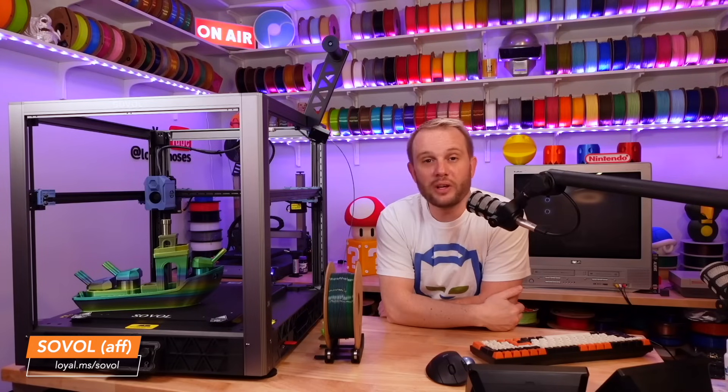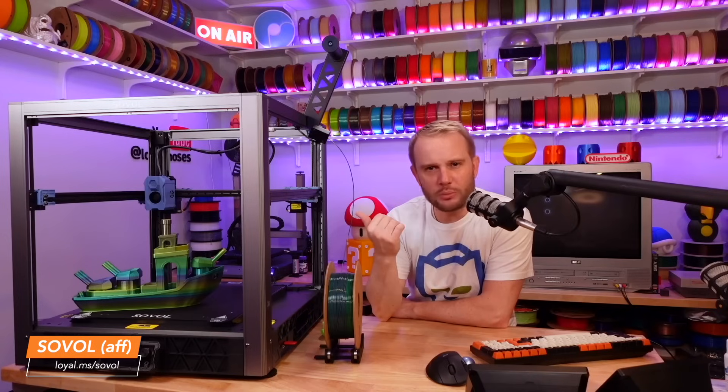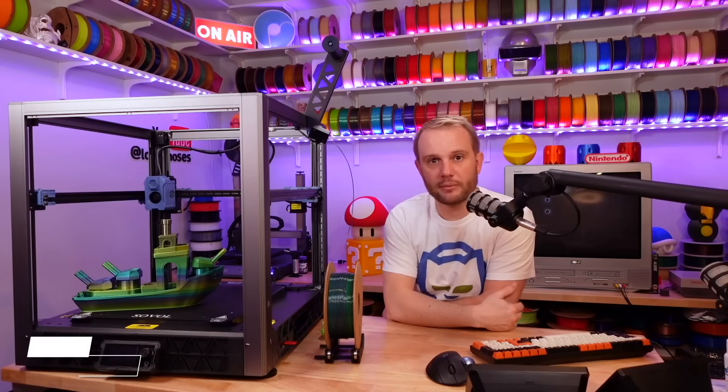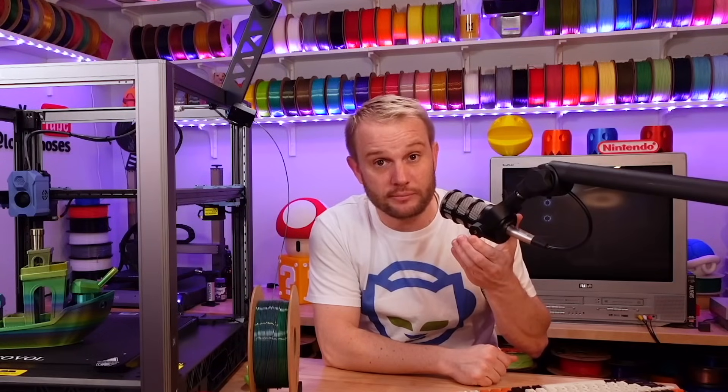A lot of you are dying to know what the price is. Sobel isn't messing around — early pricing for the SV-08 is $499. It's absolutely unbelievable. I'm not sure how they can actually produce a machine like this under $500, but here we are. With Voron kits ranging anywhere from $800 to $2,000, and some still needing printed parts and electronics — not even accounting for assembly and tuning time — $499 is a game changer for this industry, and it's going to be a very popular machine for a long time.